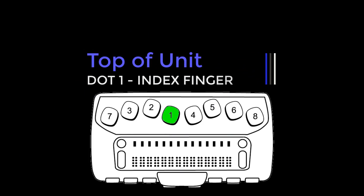Starting center to left with the left hand: dot one under the index finger, dot two under the middle finger, dot three under the ring finger, and dot seven under the little finger.